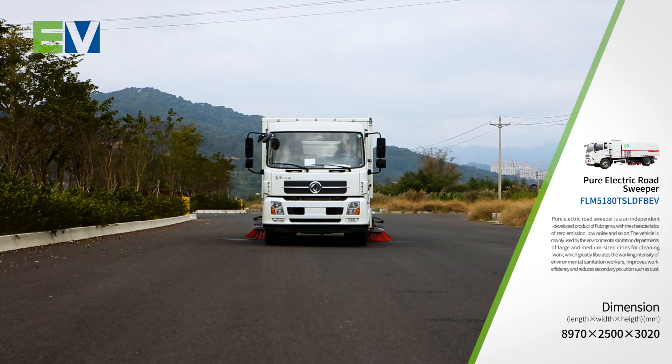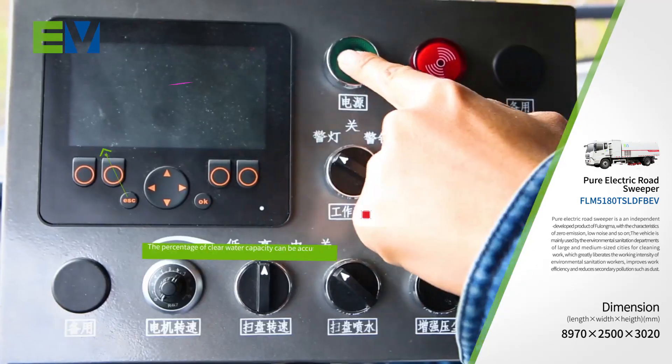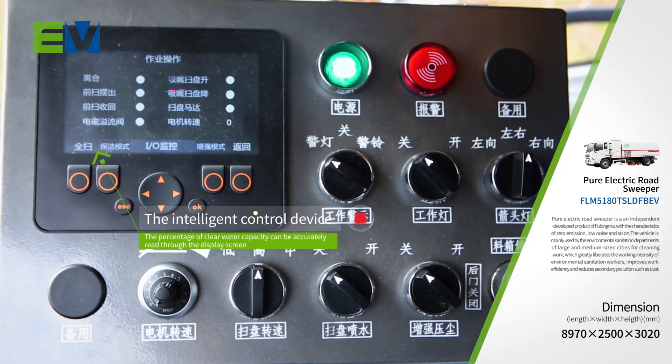The intelligent control device can control the motor speed with one button to return to the original working state. The percentage of clear water capacity can be accurately read through the display screen.